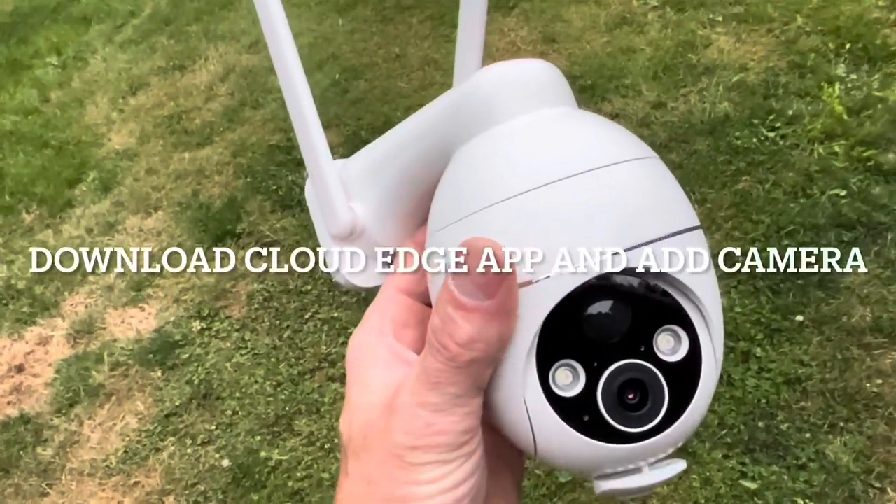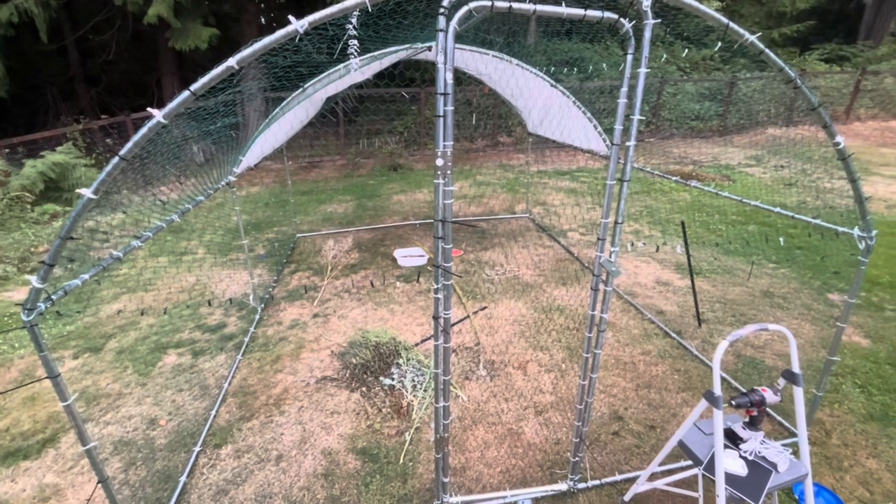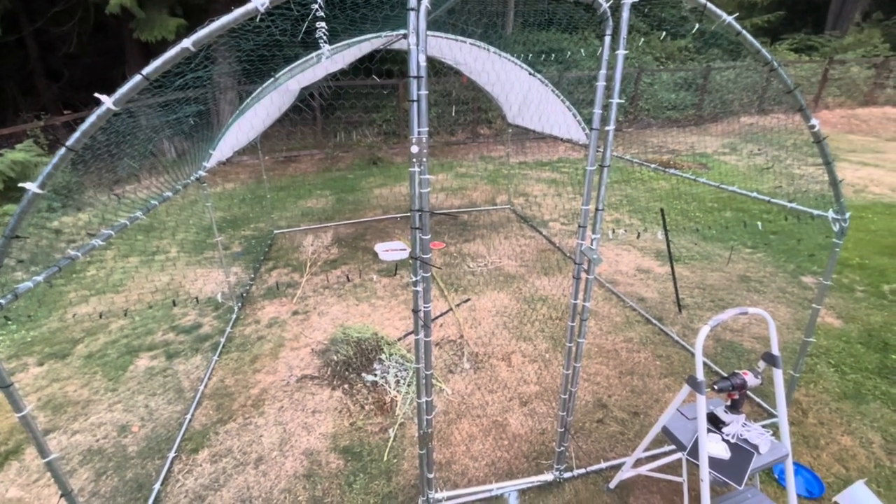Get it all connected and get it synced up with the app. The purpose of installing this camera is to keep an eye on these chickens and to keep an eye out for predators.